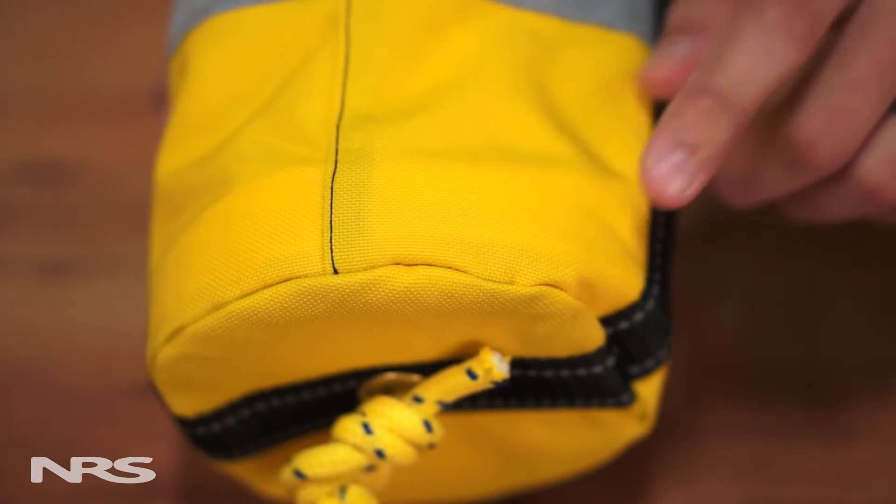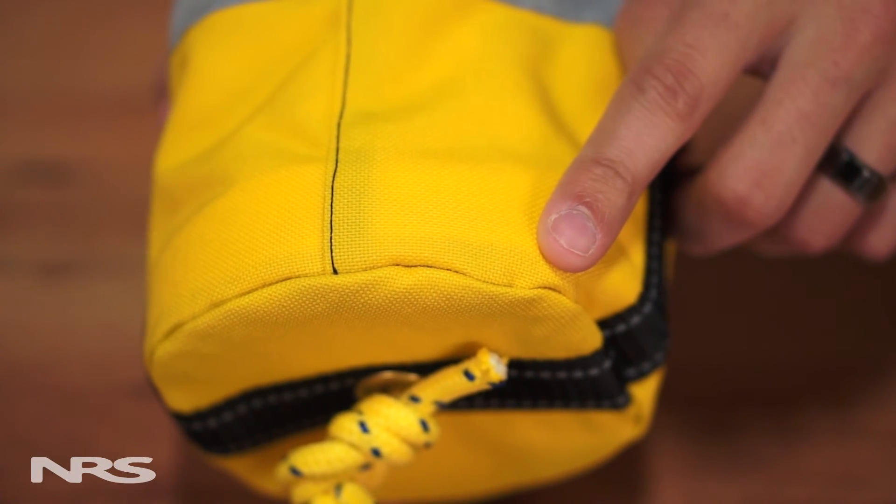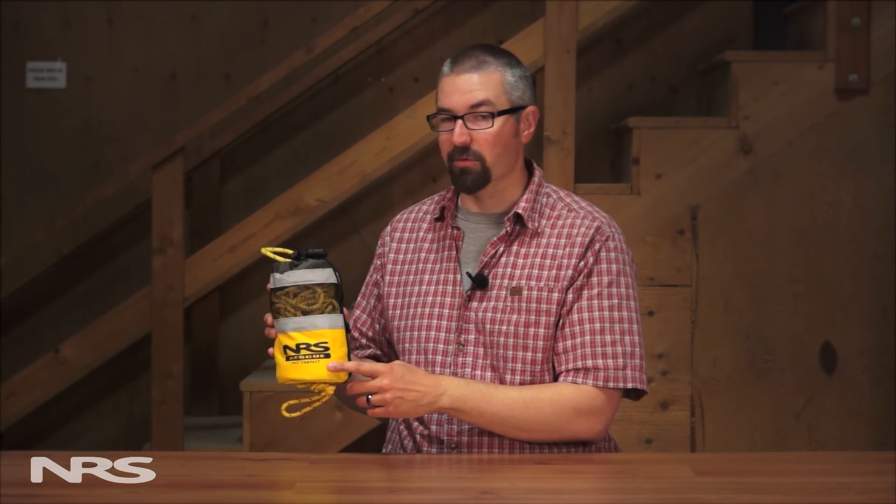Inside the bag there's internal flotation to keep it on top of the water and easy to see. The Pro Compact Rescue throw bag is perfect for kayakers or other boaters who want a strong, easy to stow throw bag.